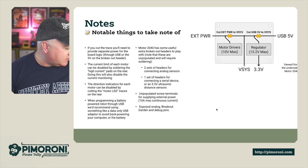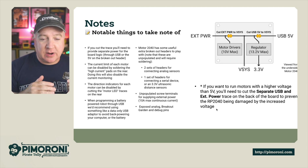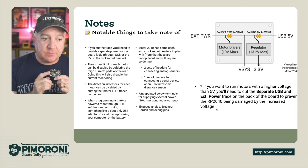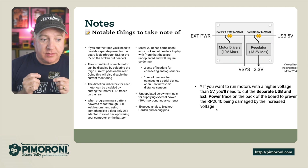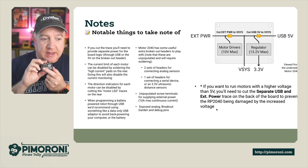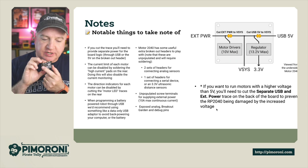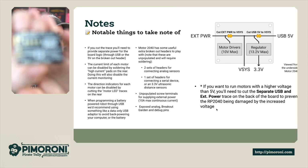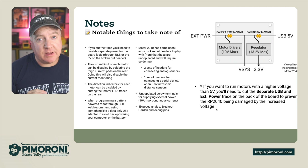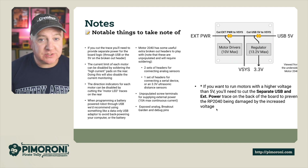A couple of notes: there are traces you can cut on the back of the board. If you want to separate the external power from the USB power to provide additional voltage, cutting that trace means you'll need to provide separate power through USB or the five-volt broken-out header. The current limit of each motor can also be disabled by soldering the high-current pads on the back. You can also cut the trace to disable the motor LEDs. When programming a battery-powered robot through USB, use a data-only USB cable to avoid back-powering the computer or battery.